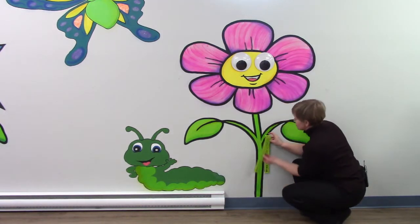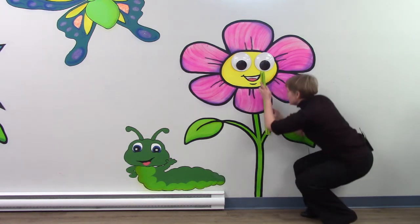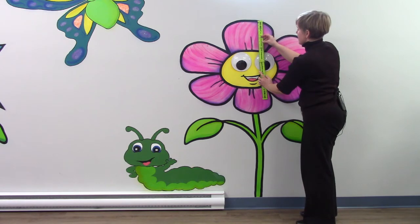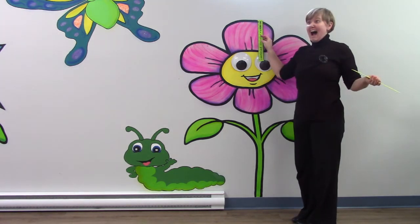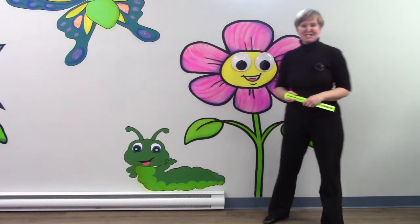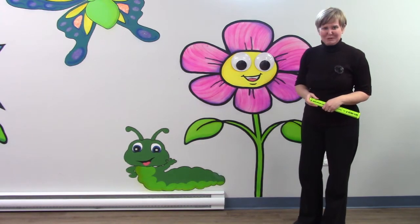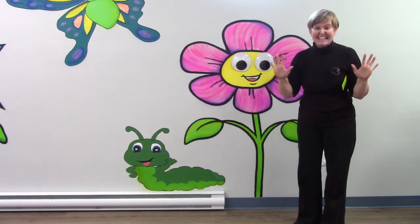One, two, three, four, five feet. I don't even need any extra inches. The pink flower is five feet tall. Do you remember how tall the blue flower was? It was five feet and ten inches.